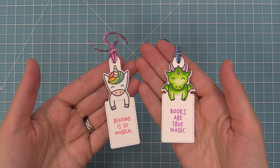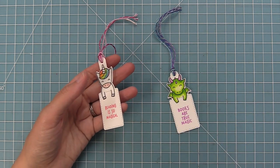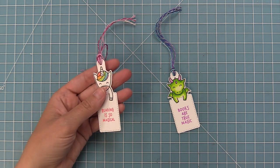And now these bookmarks are all done. Oh my goodness, are they just the cutest things ever — I just love them so much. And of course, you could make these into gift tags as well, which is really great.